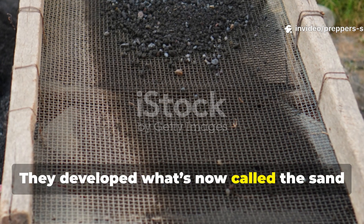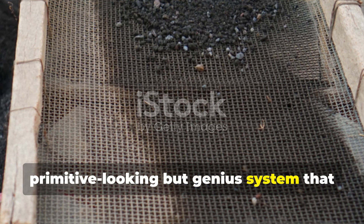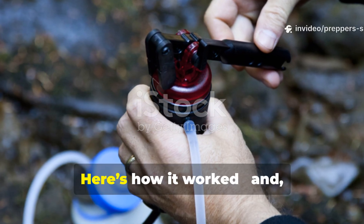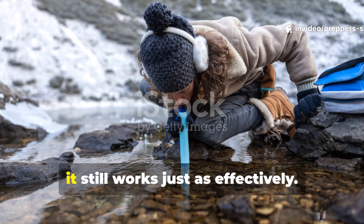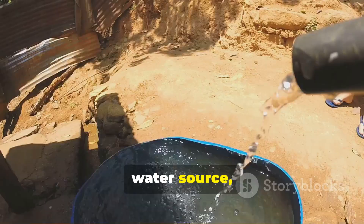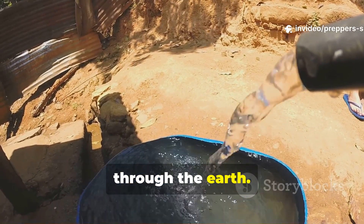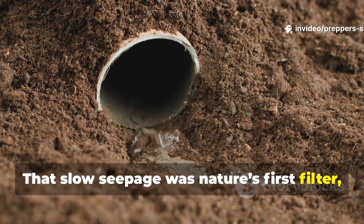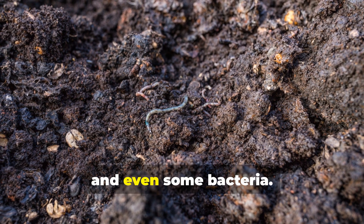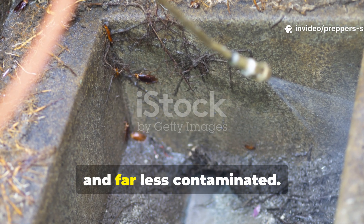Soldiers learned from the land, from old-world fieldcraft, and from necessity itself. They developed what's now called the sand and charcoal filtration method — a primitive-looking but genius system that turned death traps into drinkable water. Soldiers would dig a small pit near a water source, never directly in it, but close enough that groundwater could naturally seep in through the earth. That slow seepage was nature's first filter, as water passed through sand and soil layers that trapped debris, algae, and even some bacteria. What pooled in the pit was clearer, cleaner, and far less contaminated.